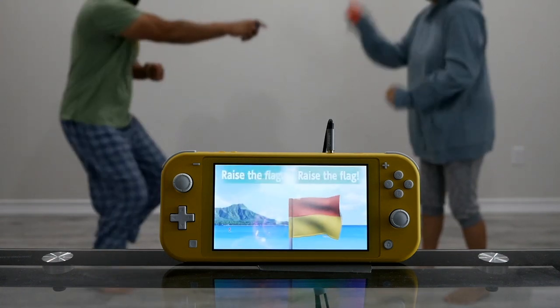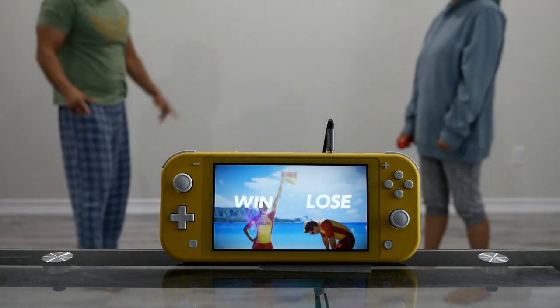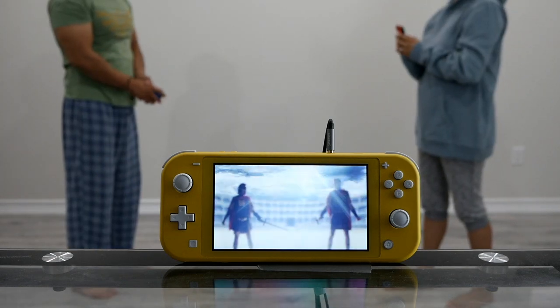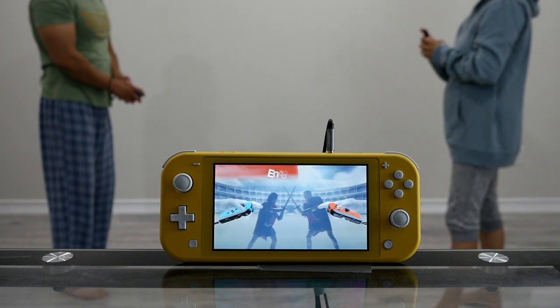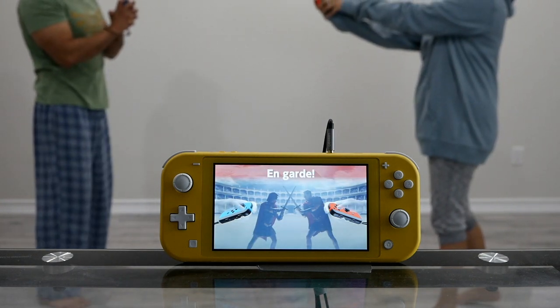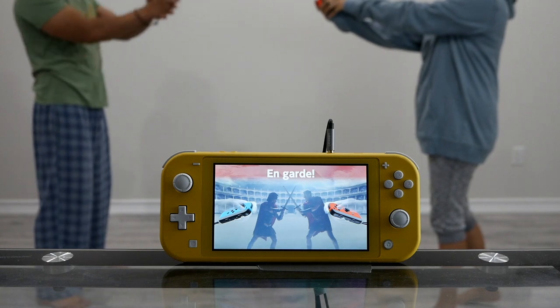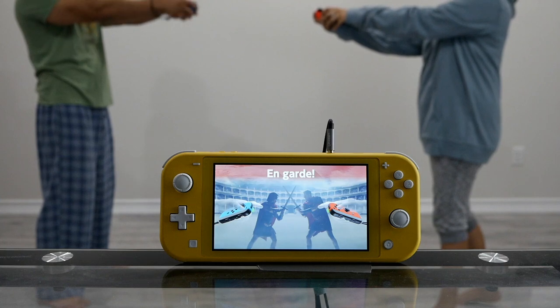Raise your Joy-Con! Got it! Let's hear it for our winner! Sword Fight minigame: keep your guard up and cross swords. Point the top of your Joy-Con toward your opponent to cross swords. Fight!